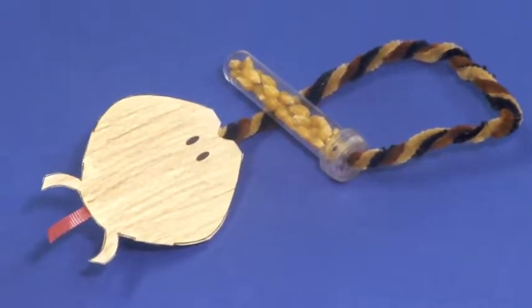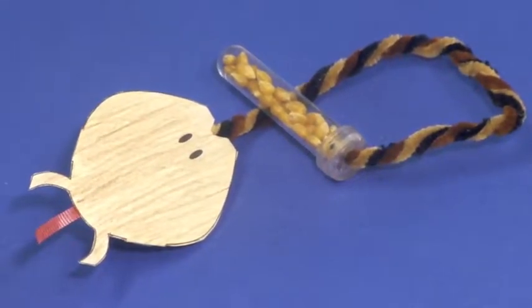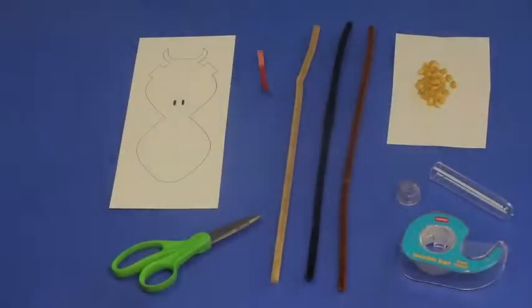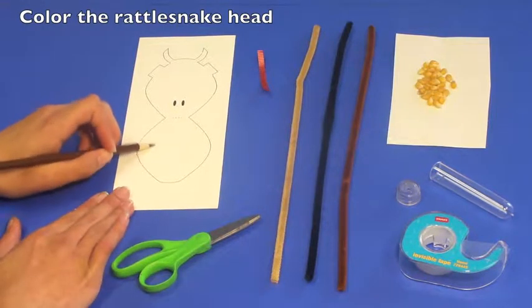Nature Watch offers over 50 nature crafts to teach children about nature and science. This video provides step-by-step instructions for the assembly of the Nature Watch Rattlesnake.